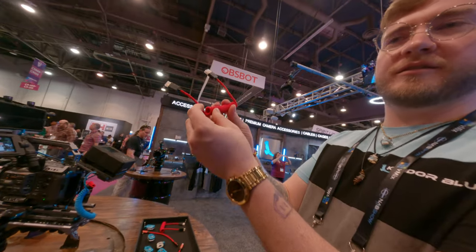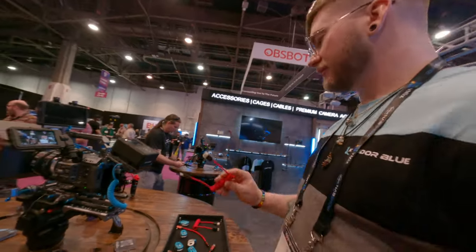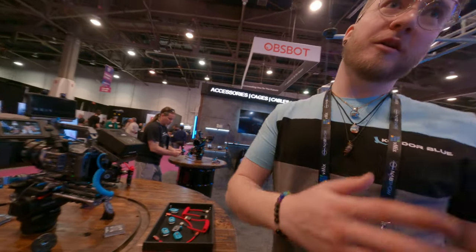Brand new Cardinal Red — new color. Just slide it on. Watch this.